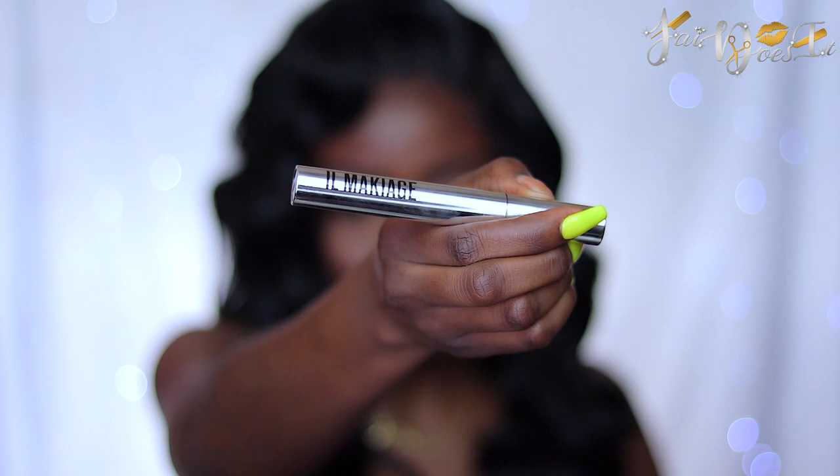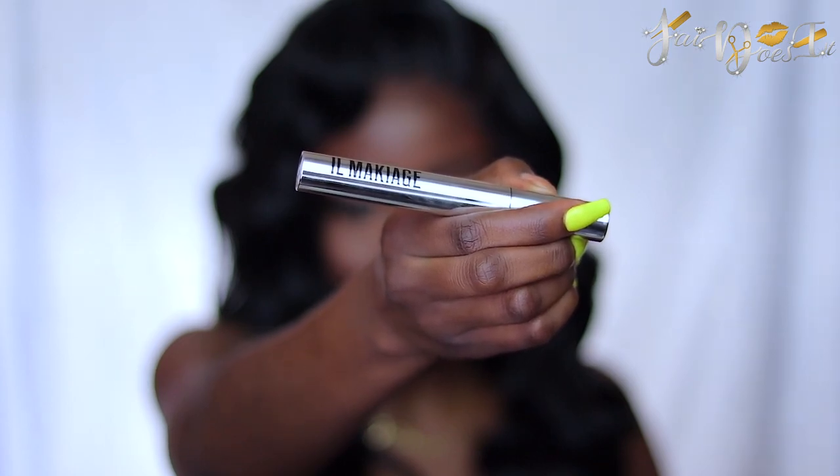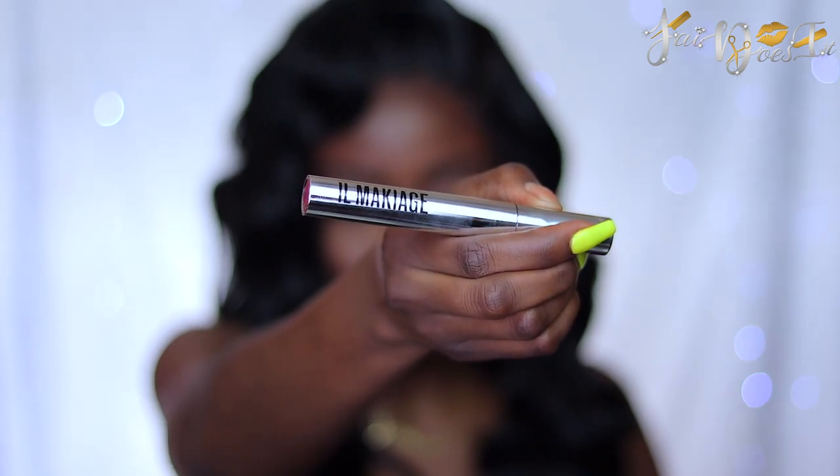For my mascara, I'm going to be using my El Makiage Mascara. On my waterline, I'm going to be using my LA Girl Glide On Eyeliner Pencil and I think this is in the shade Dark Brown.